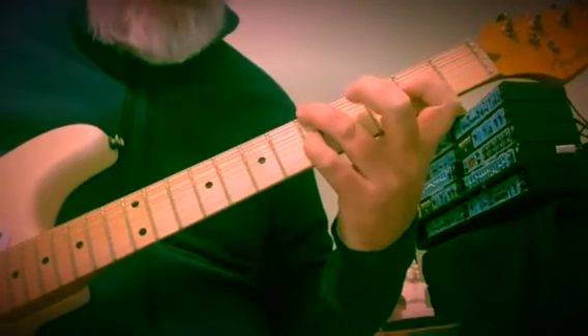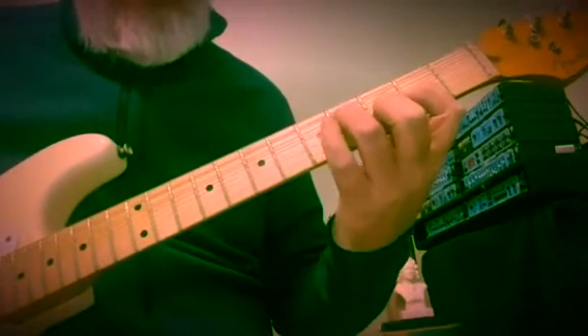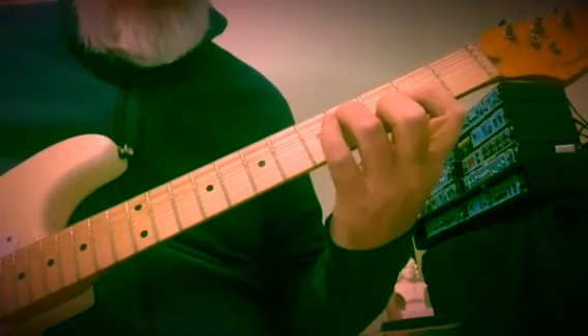Then we get this A minor, which kind of becomes a 2 chord going to 5. This would be first inversion — frets 4, 2, 3.